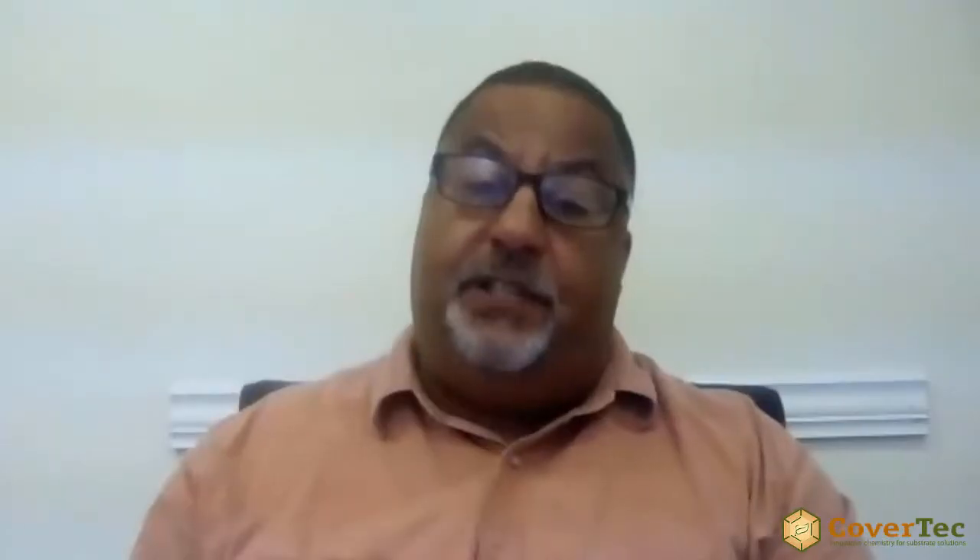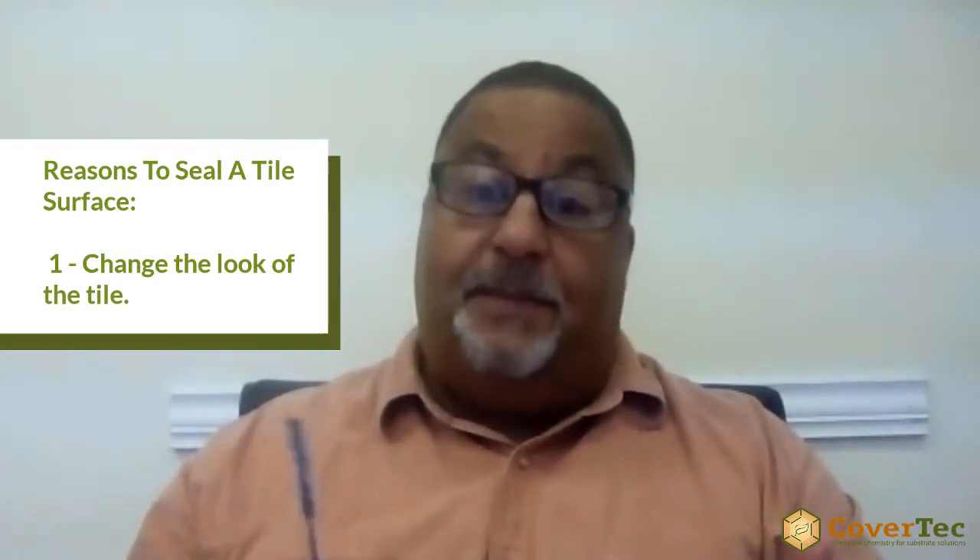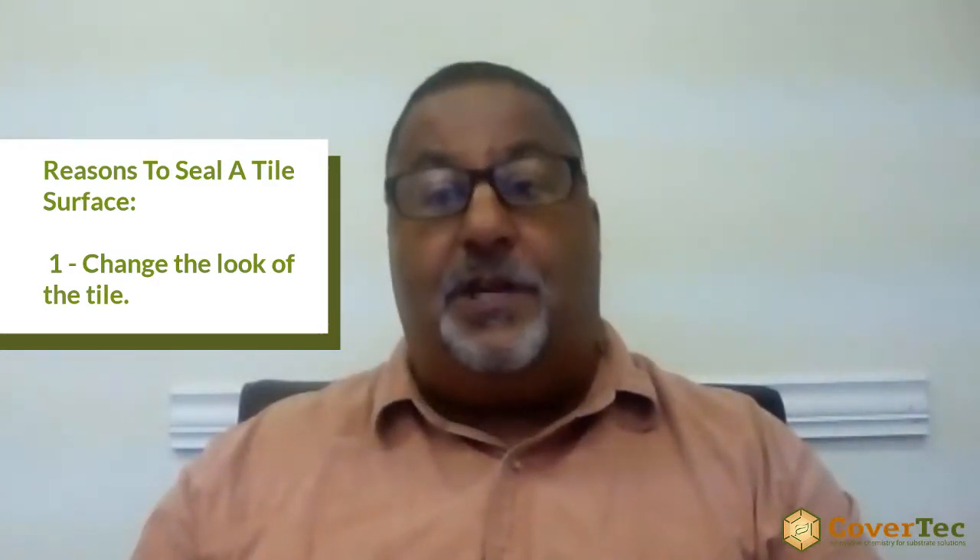Do matte finished porcelain tiles need to be sealed? There are three reasons why we seal a tile. Maybe to change the look — so if it's a matte finish and people want a little bit more shine, that's a reason to seal it.